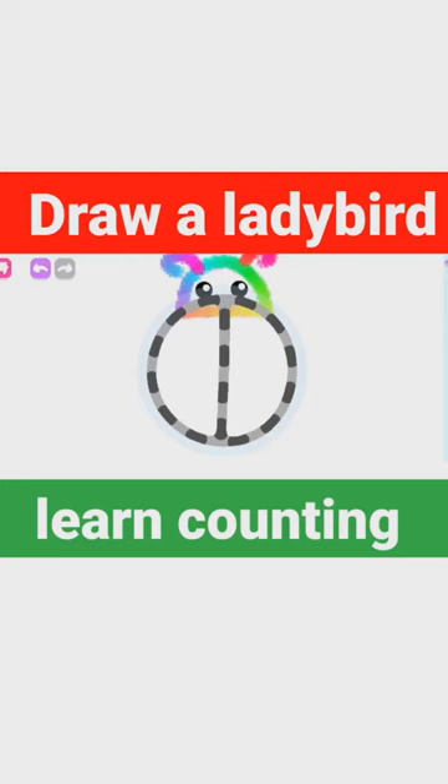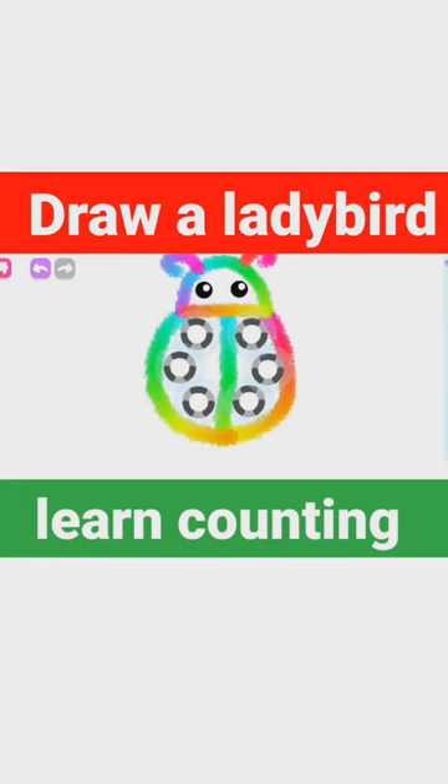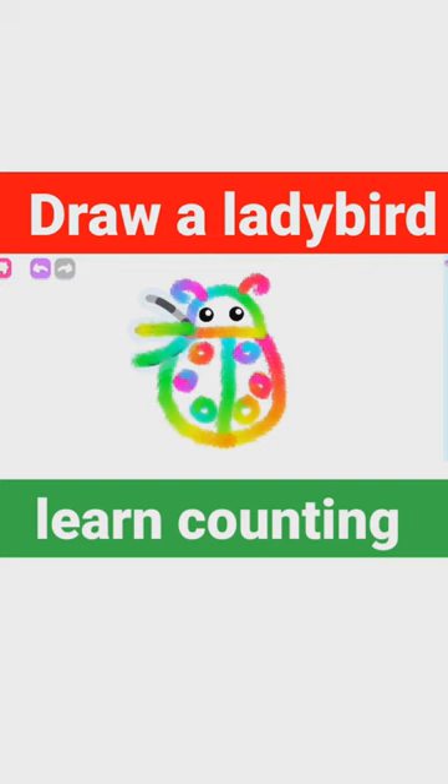Now draw its body. And spots — black dots on its back. How delightful! Now draw its legs from one side, and now from the other.